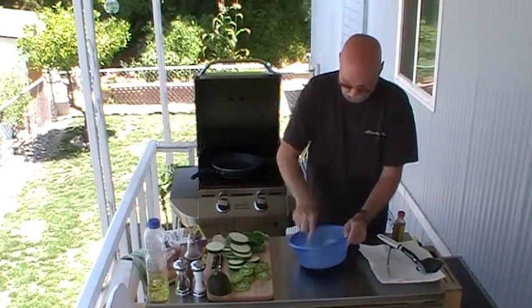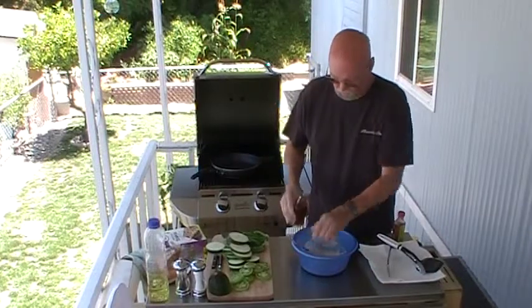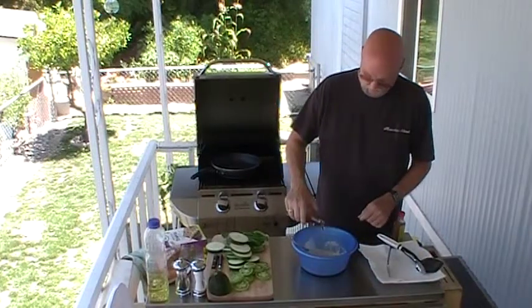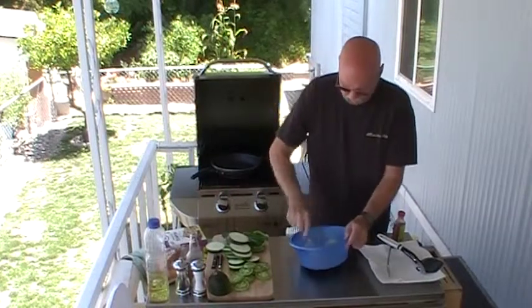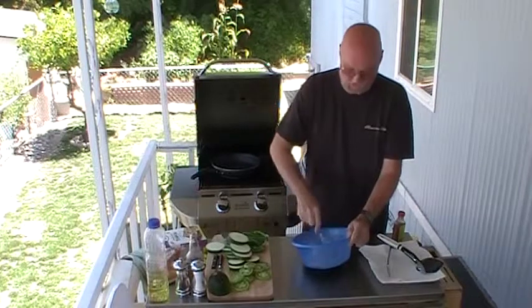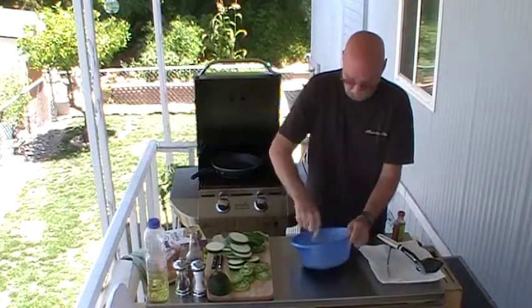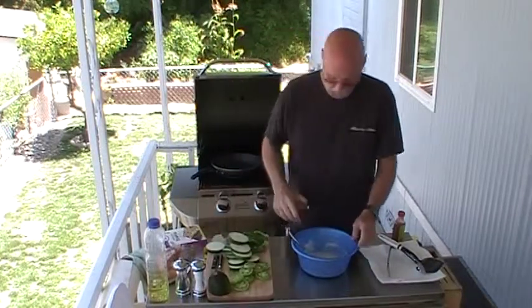I don't know if you may have watched, it's been several weeks ago now — I did a fish recipe for somebody and I used Mountain Dew when I was mixing up the batter, and found out later that the person I did the recipe for can't stand Mountain Dew so she didn't try the recipe. Too bad because it was a really good fish recipe.